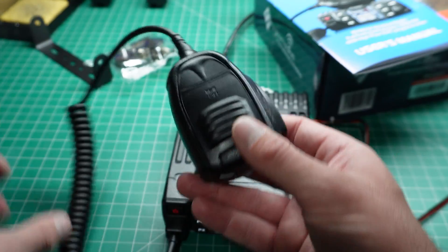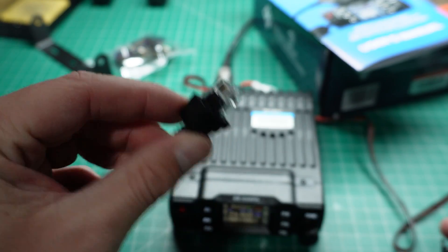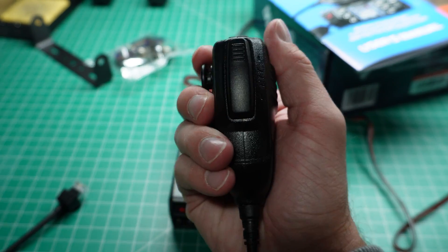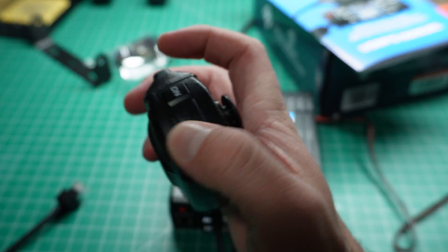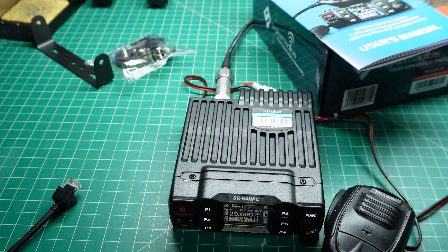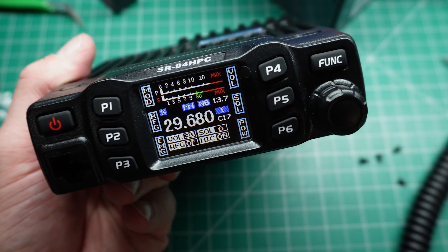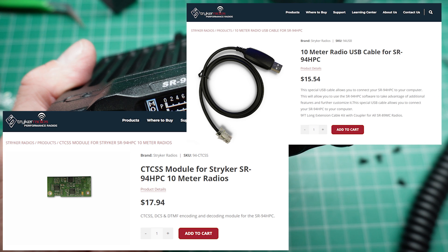The other things you get with this radio: you get a microphone with an RJ45 connector and a dustproof boot. It's a lightweight microphone, but it doesn't feel cheaply built. The PTT switch is silent — no clicking. There's an up/down button for changing bands. It's about $139 for this radio; there's a link in the description on Amazon. You can get it standalone without the CTCSS option or programming cable; those you need to get from Stryker.